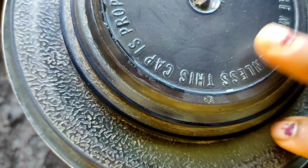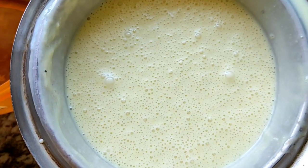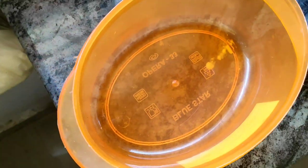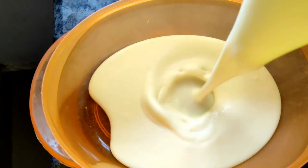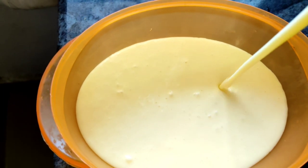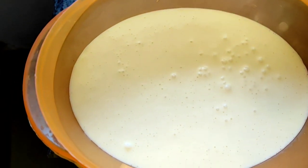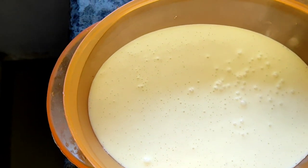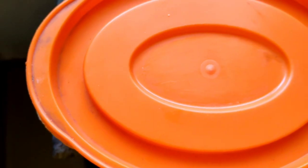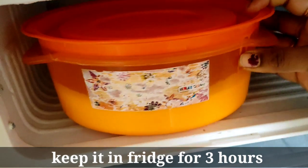Now we mix it very well. Put it in a container box and spray it. Pour it in a bowl and cover it. This dish goes in the deep freeze for 1 to 4 hours. Keep the dish tight.